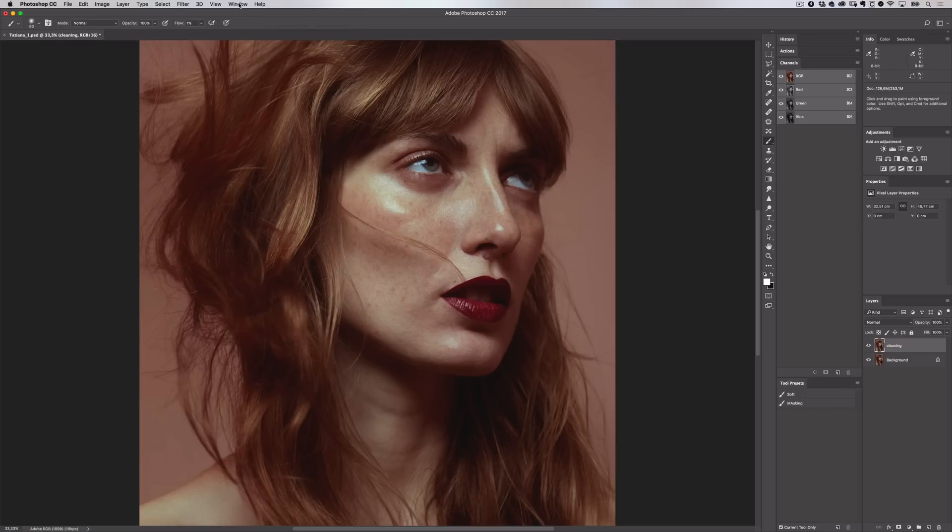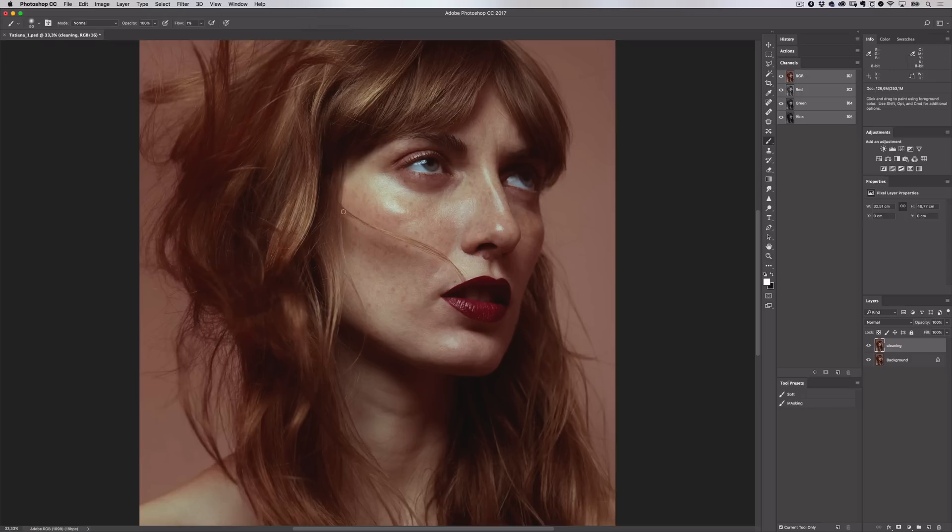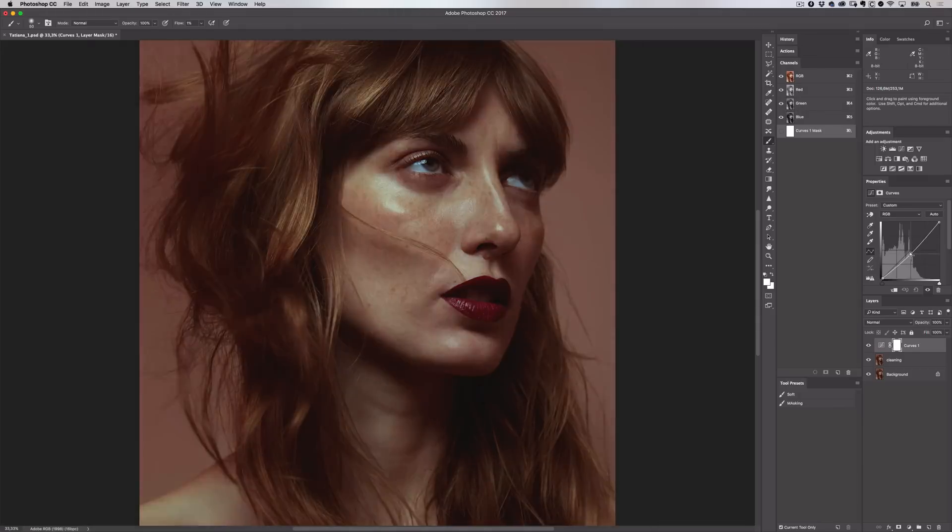You can head up to the window menu to find those. Come up to the adjustments panel and click on the icon that looks like a graph — this is your curves adjustment. This will add into the layers panel. We have a diagonal line representing your image's tonal range, and by moving the diagonal line, I can control the brightness of my image.